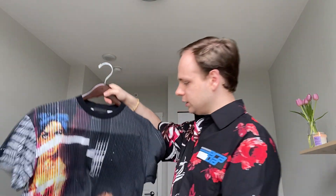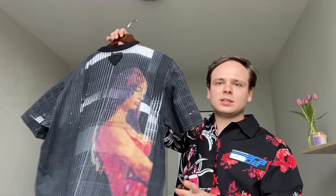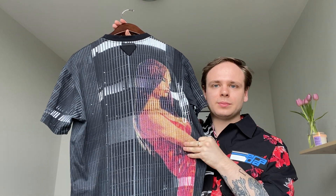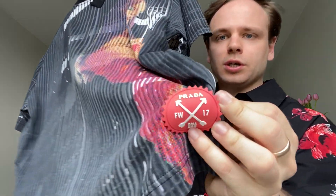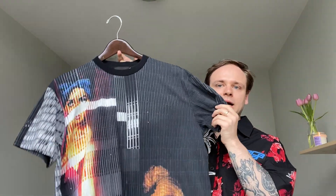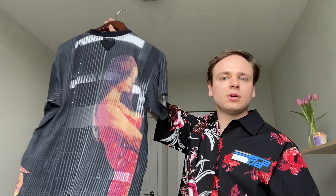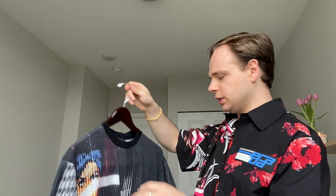The next one is this really cool t-shirt. It's got these women on these buildings — apparently this is from the Fall/Winter 2017 collection. The artist they collaborated with actually projected pictures onto buildings, then took pictures of the buildings and put them on t-shirts, which I thought was really cool. It just has the Prada triangle. This one is very high neck, so it comes up to about here. Looks really nice, I really like it.